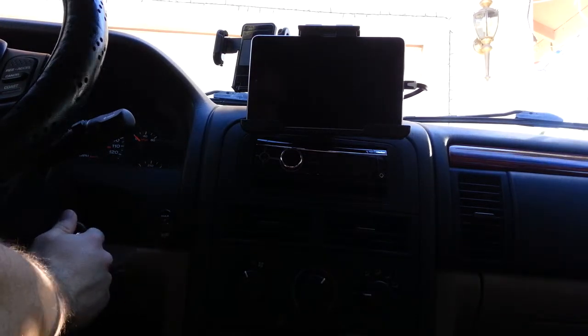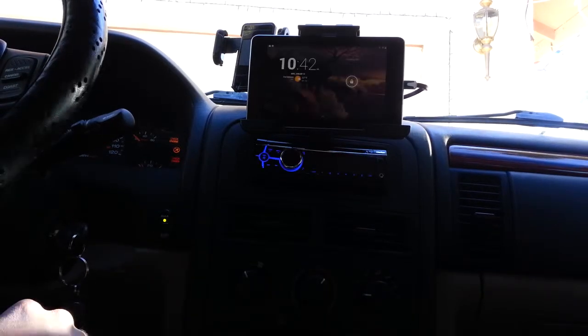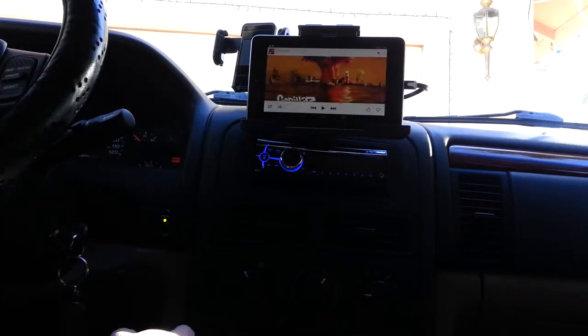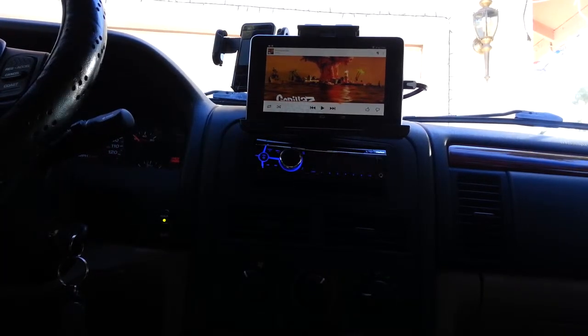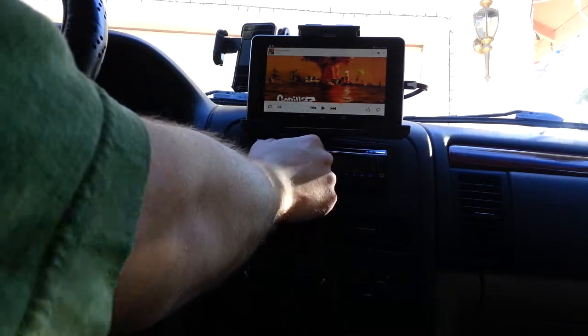And then you just plug it in like so. I'm going to put the car in accessory here. You see the tablet comes up saying that it's charging, and then you just give it a second and it'll connect back in — and you see it says that it's connected to the tablet.